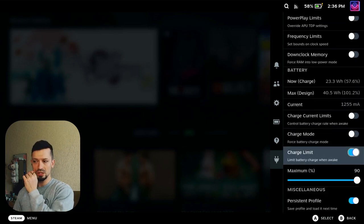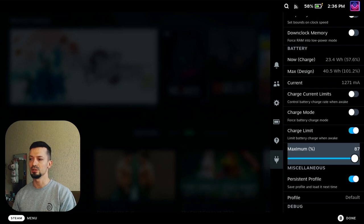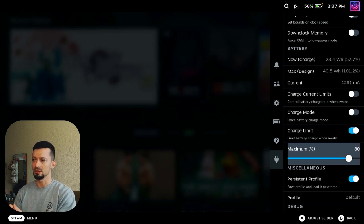You can limit the charge, meaning you can limit the maximum charge to 90 or 80 percent. This is new — it wasn't here before. This is great. I would always use this. I'm so happy I found it because this will limit the charge of the battery to 80 percent, preserving your battery for a longer time.